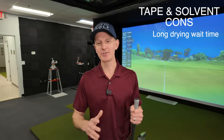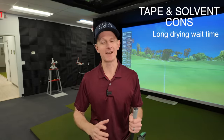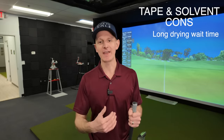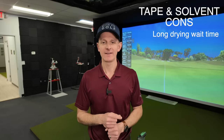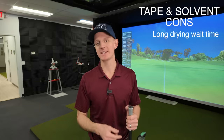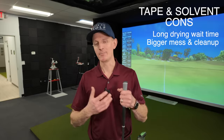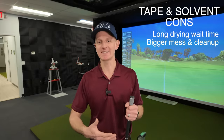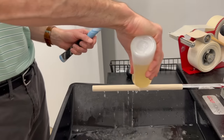Now let's talk about the cons. First con when it comes to grip tape and solvent is you have to wait. It doesn't matter how fast you are installing that grip — you are gonna be playing the waiting game for at least 30 minutes to up to an hour, waiting for that solvent to dry before you can actually hit the golf club. Con number two when it comes to grip tape and solvent: it's definitely messier. You've got more liquids, you've got sticky slash slippery grip tape. It's just not as clean a process as with compressed air.